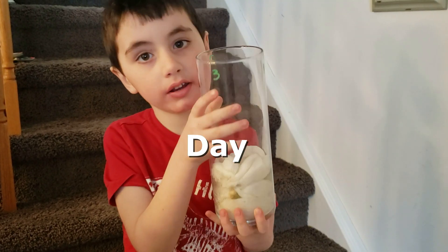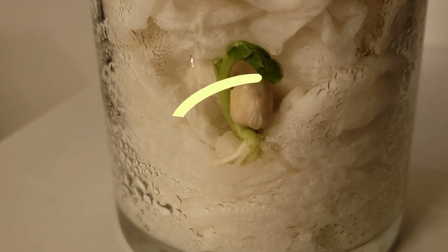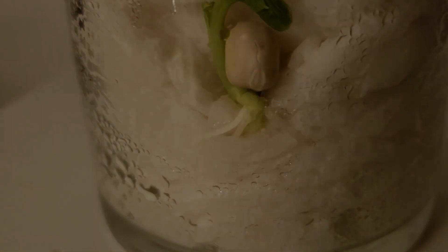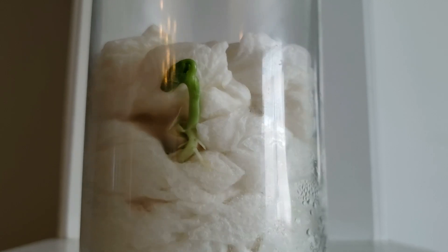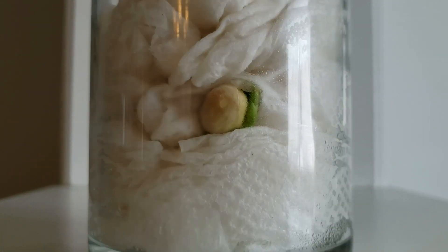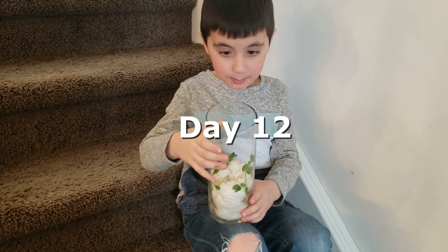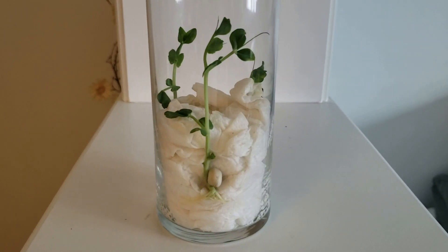Number two has fine hairs. Does it look like hairs, kind of? Like root hairs? Yeah. Wow — two of them are big now, and they all have leaves.